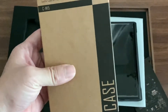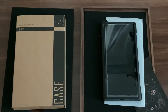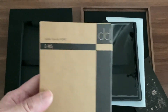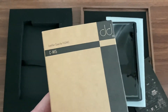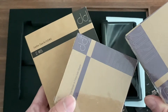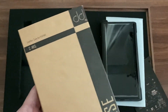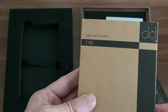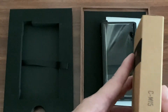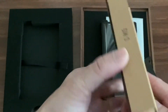Inside is the CM15. The retail price of this case is about 59 US dollars - the link is provided below. You can see that the packaging is similar to their adapters. All the boxes are roughly similar. This is the Fio M15 leather case - there's only one version. On the side it says CM15, and the back is plain.